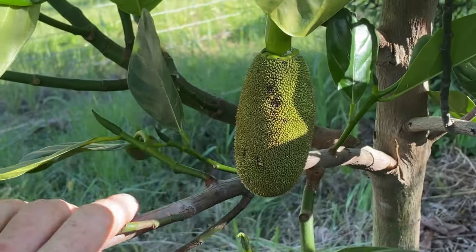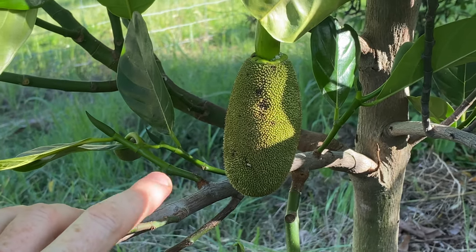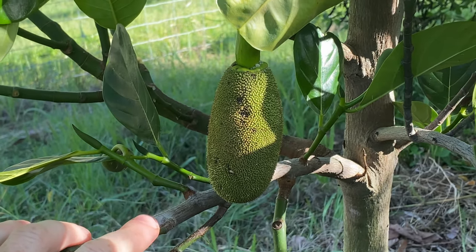Very exciting - I've got my first female jackfruit flower on the property, and in this video I'm going to show you how to make sure it's properly pollinated.